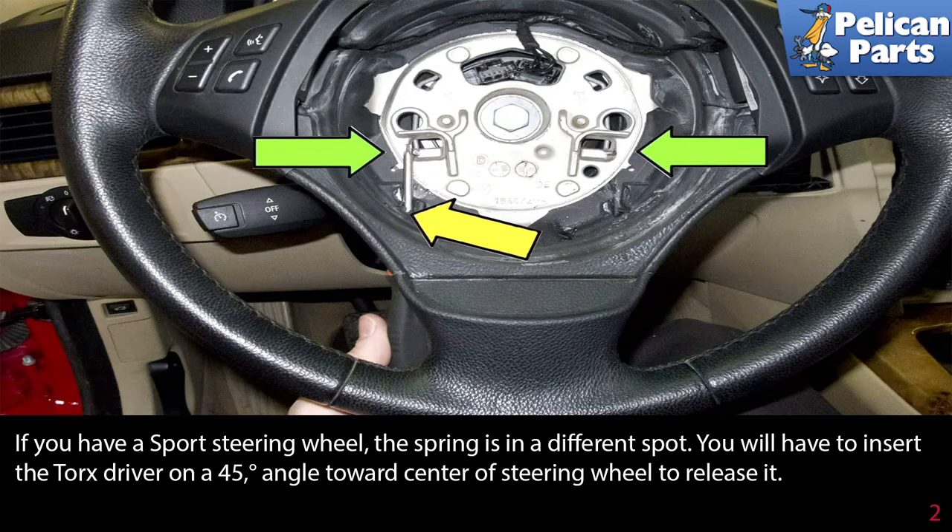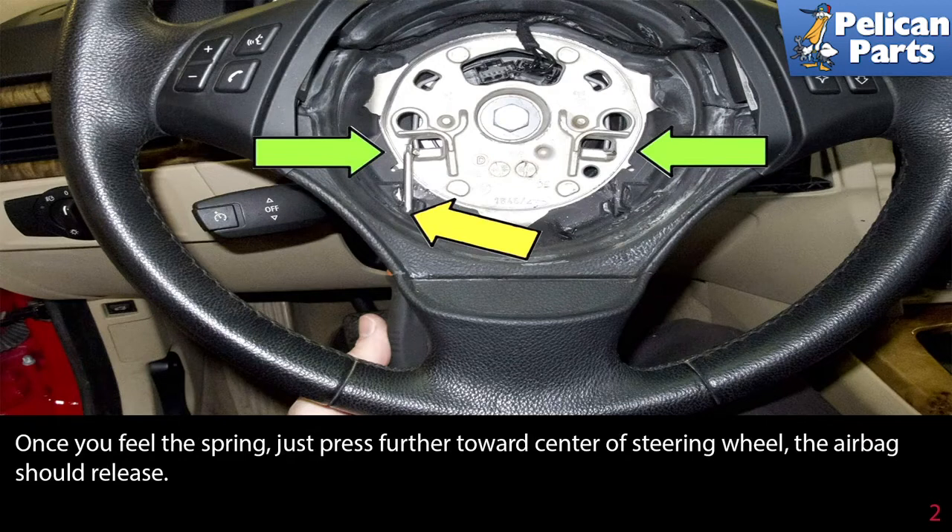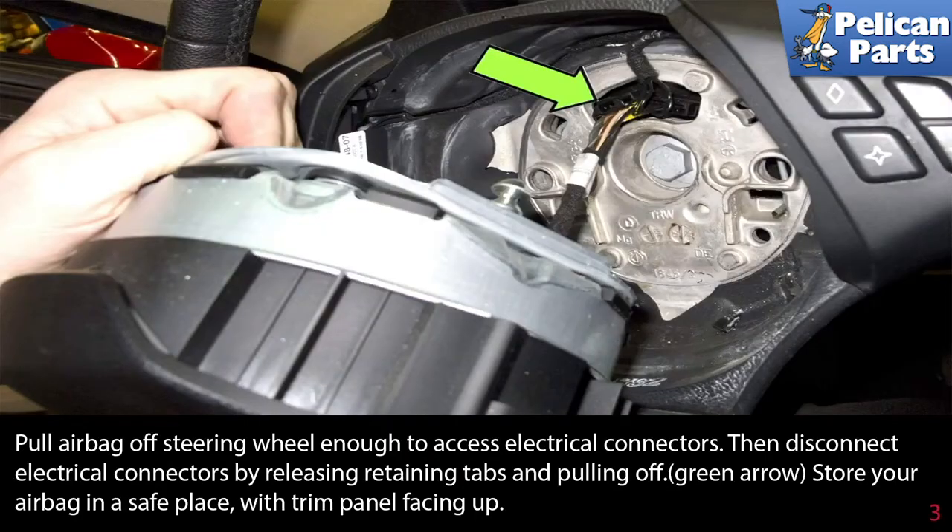If you have a sport steering wheel, the spring is in a different spot. You will have to insert the torx driver at a 45-degree angle towards the center of the steering wheel to release it. Once you feel the spring, just press further towards the center of the steering wheel and the airbag should release.